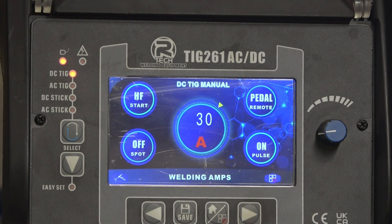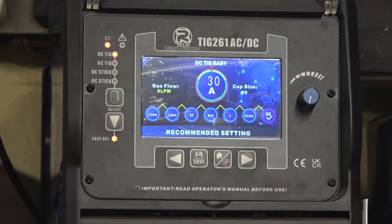I'll bring the camera in nice and close to get some video of welding these blades, then we'll go on to an easy set setting and see if I can simulate it welding just as well in easy set. Right, quite happy with that one. Now I'm going to go away from the ordinary DC menu into the easy set menu.